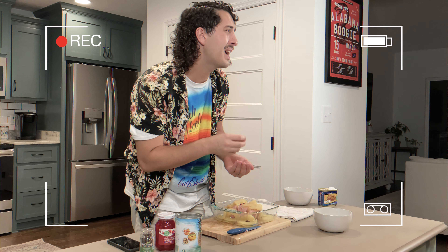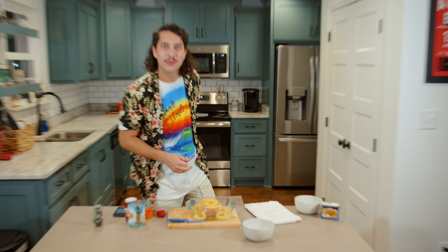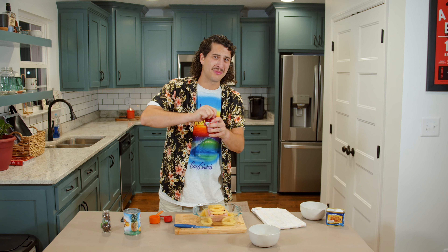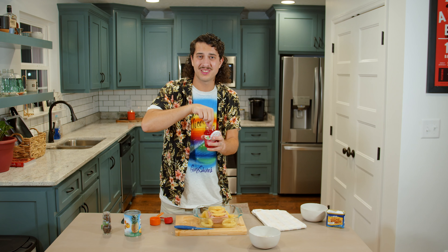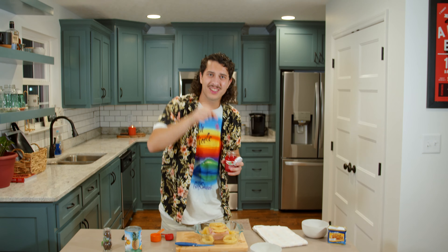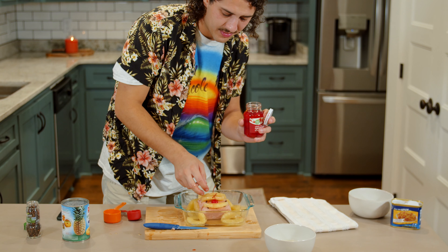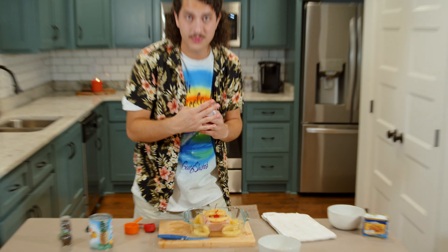Next thing is we're just gonna hop right over to the oven to bake this bad boy. Before you put it in the oven, what I like to do is have a little fun — a little cherry right on top, maybe two, why not three? You never know. Next thing you're gonna do is pop this bad boy in the oven at 375 for 35 minutes. And now you wait.